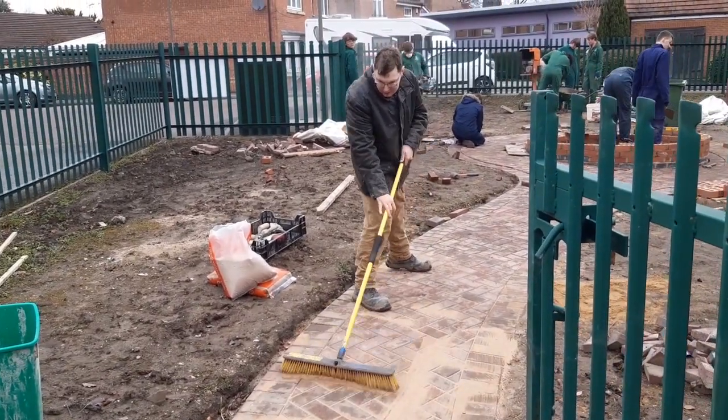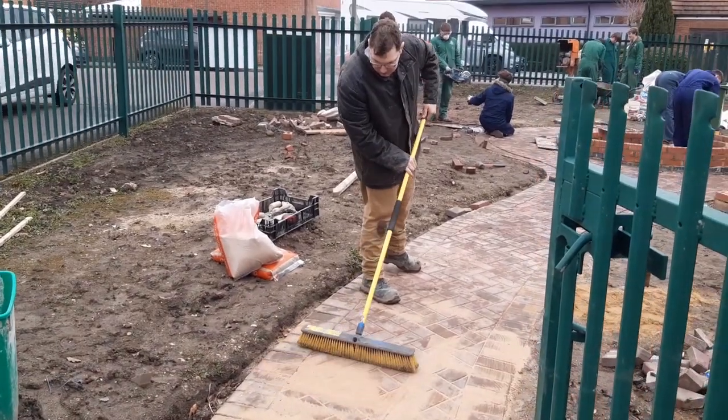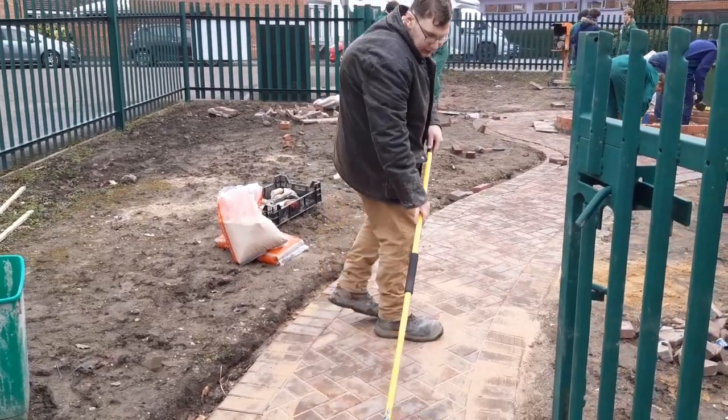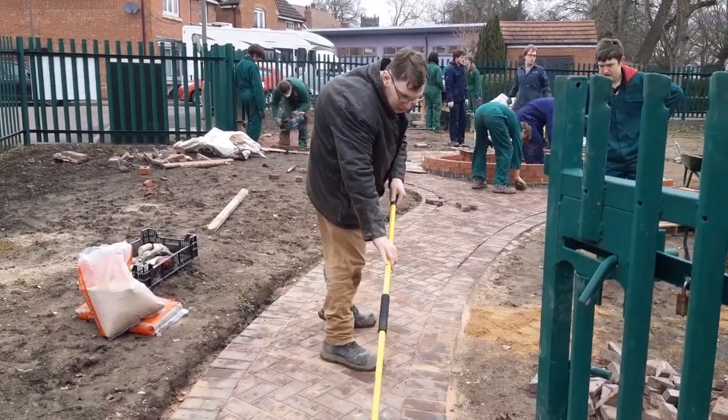Here we've got clay brushing in the kiln-dried sand, filling up all the cracks and little hollows, so that we can get the wacker plates on it and really finish that off. He's just brushing it back and forth, a bit like when you're tiling, back and forth to get it into all the little holes.